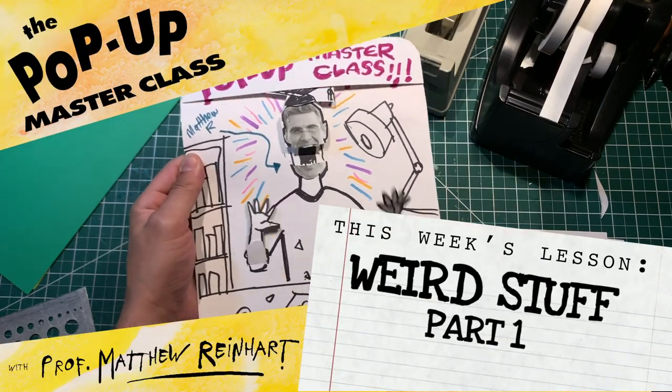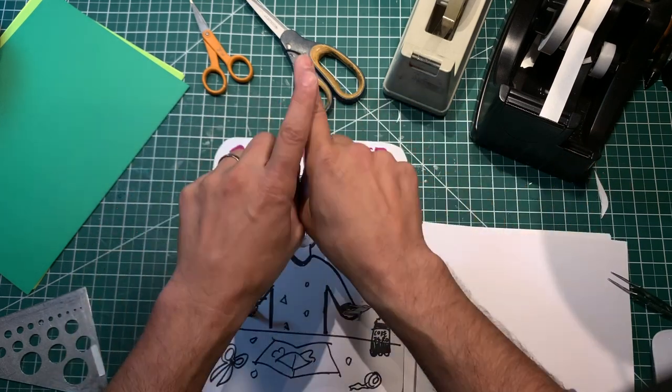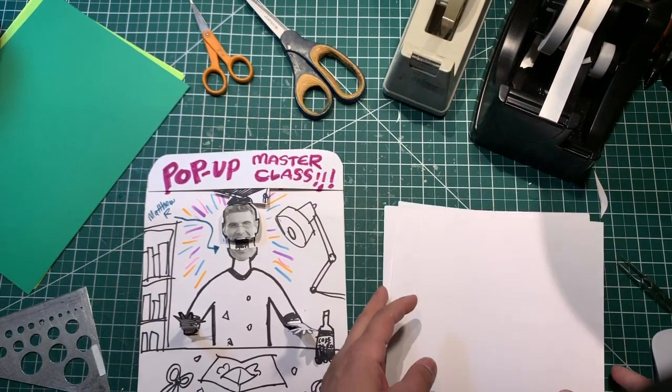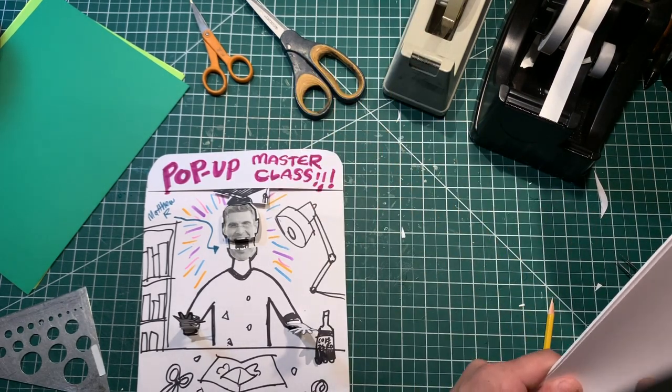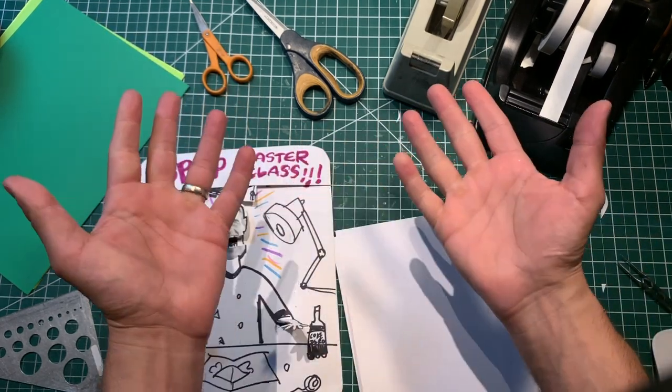Hey everybody, it's Matthew Reinhart. Welcome to another pop-up master class. That's right, you're all here in class. Let me check off the roll. Let's see... you're here, and you're here. He's not here. Okay, well, anyways, welcome to class.